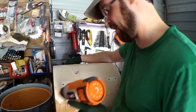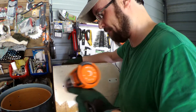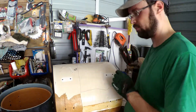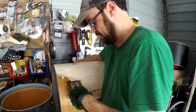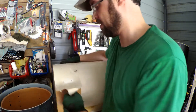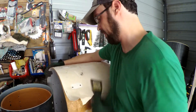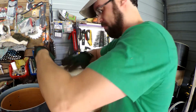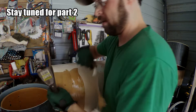You'll start to see the wrap kind of bubble up a little bit where it's getting hot and the glue's loosening up too. That should be good enough — let's try it. Much easier, much easier. Thank you.